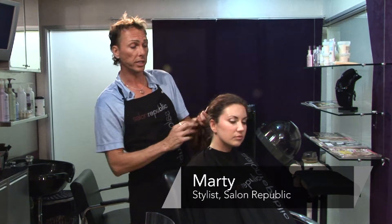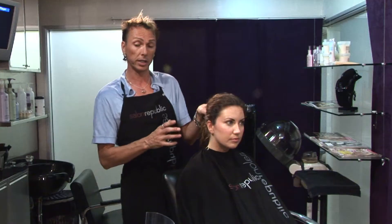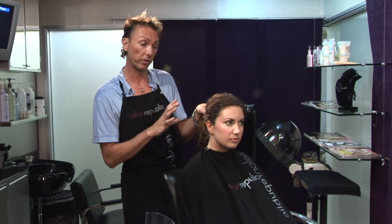The beauty with a ponytail is that it can be a really nice way to quickly leave the house and still have your hair in a sort of a kept manner.